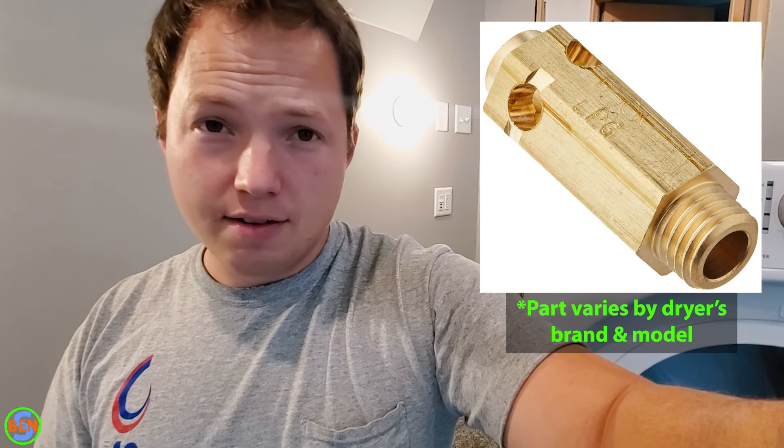If you're on propane, you're going to need to go ahead and purchase an LP kit or a conversion kit. I did a video on converting this exact dryer, so I will link to a card up here so you can click on that and see how the process works for converting from natural gas to propane. Almost all dryers come ready to hook up to natural gas and not propane. Propane runs at a slightly higher pressure, so you need to make sure that you convert to the proper gas.